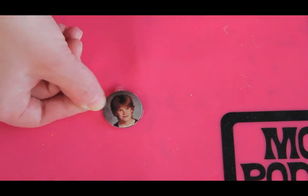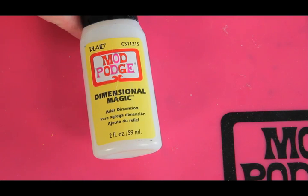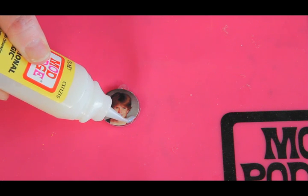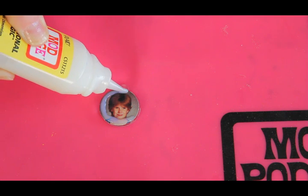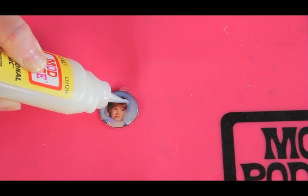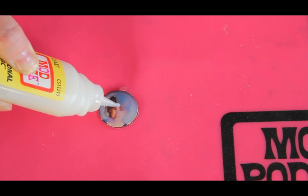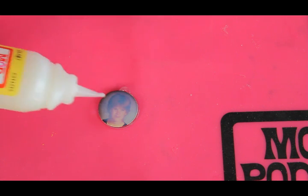Once it's dry, it'll look like that and will be ready for Dimensional Magic, which gives a hard glass-like finish. Begin around the edge — you don't need to squeeze the bottle very hard. Go right around the outer edge and it'll self-level and won't spill over. It's really magical. Then fill in the inside. It looks cloudy now, but don't worry — it's going to dry perfectly clear. Do this in a cool, non-drafty place and let it sit undisturbed for 24 hours.